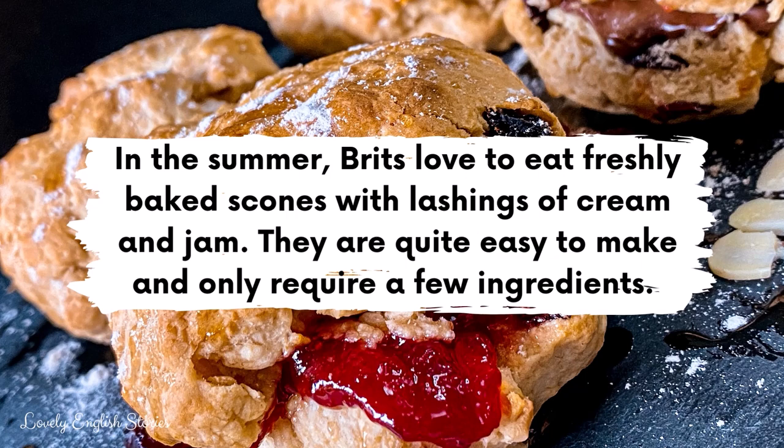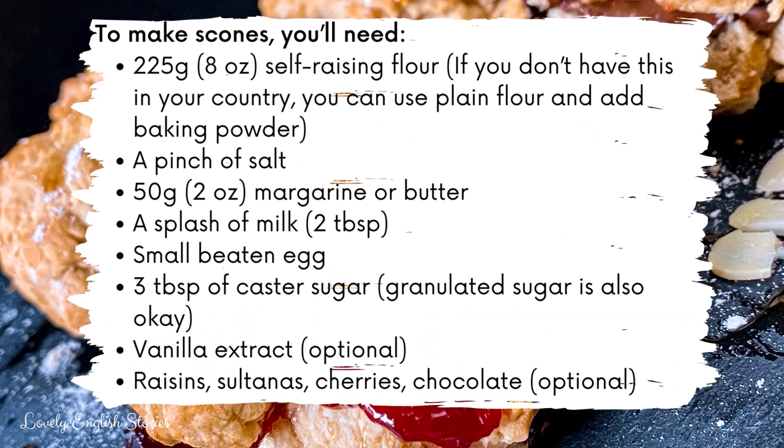In the summer, Brits love to eat freshly baked scones with lashings of cream and jam. They are quite easy to make and only require a few ingredients. To make scones you'll need the following — you might want to screenshot these ingredients.